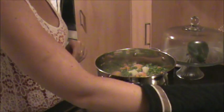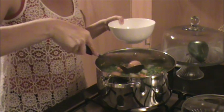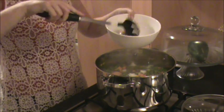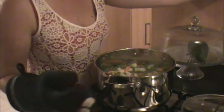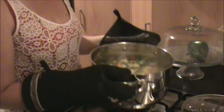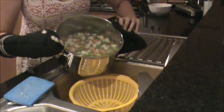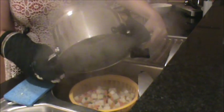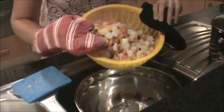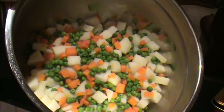By this time your vegetable mix should be ready. Remove the lid and scoop out the eggs using a slotted spoon and put aside to cool. Once your eggs have been removed, strain your vegetable mix. Pour your vegetable mix back into a bowl and allow to cool. This is what it should look like at this stage.